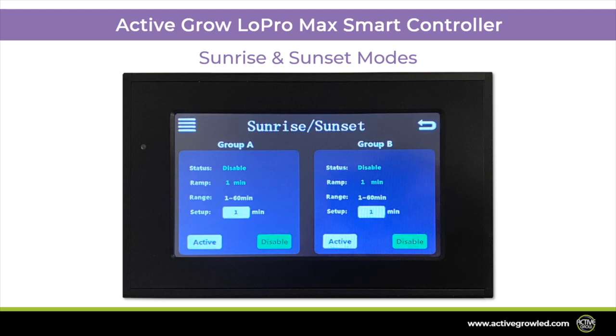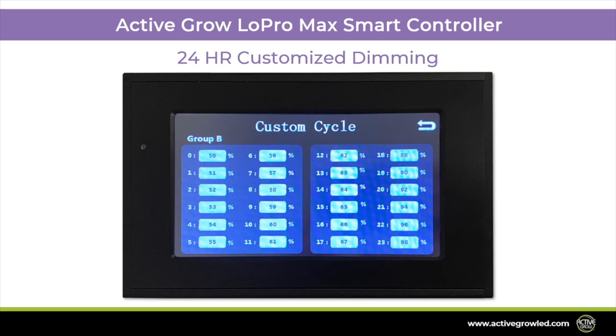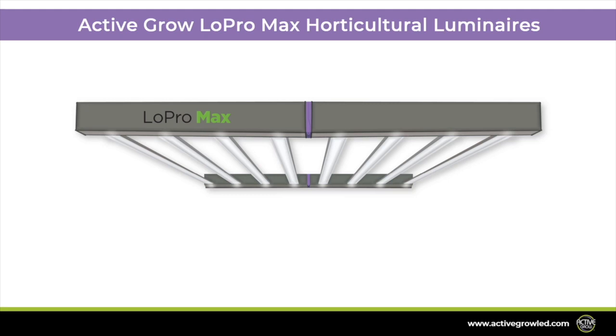You can also set up your system to dim to your preference and use features like sunrise and sunset mode to create a natural environment in your home or commercial operation. This system can set up to three manual dimming settings per day, making it easy to dial in your garden to your exact requirements. The unit also features the ability to dim from one percentage to another every hour over a 24-hour period, to really dial in exactly how you want the day to go for your plants.